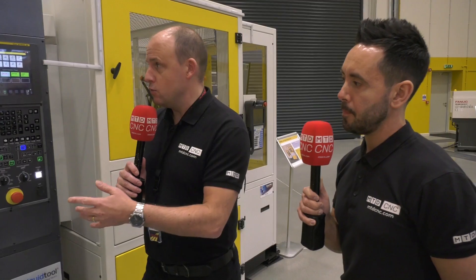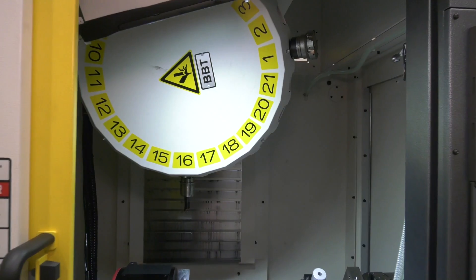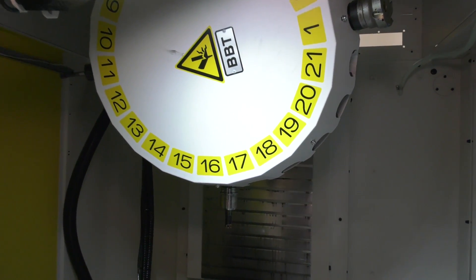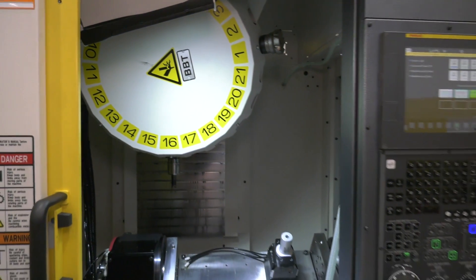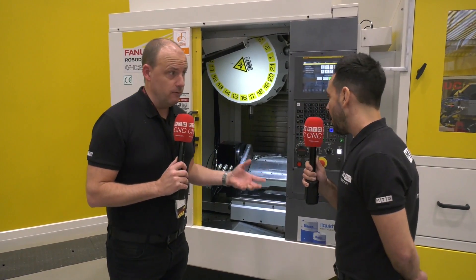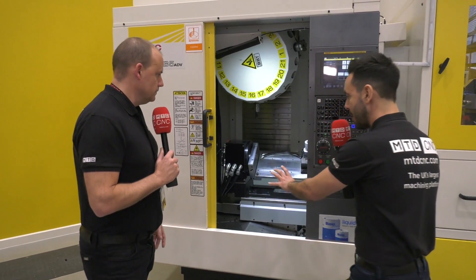The spindle speeds on these go up to around 24–25,000 RPM, but it's not only that — the BBT30 spindle mount is a powerful spindle. Gone are the days where people used to say they didn't want to buy a BT30 machine because it couldn't machine steel components. That's really not the case these days. The BBT30 is a powerful spindle and can handle a lot of those more difficult applications, especially at that 25,000 RPM.